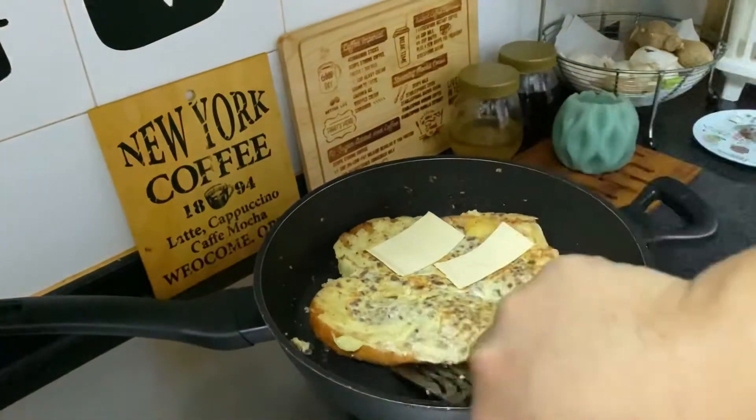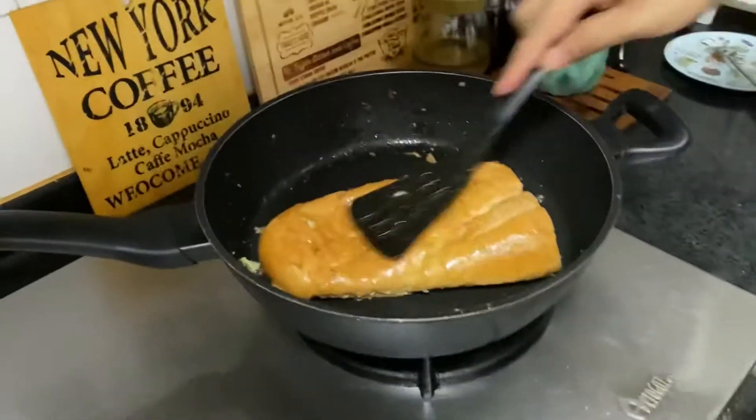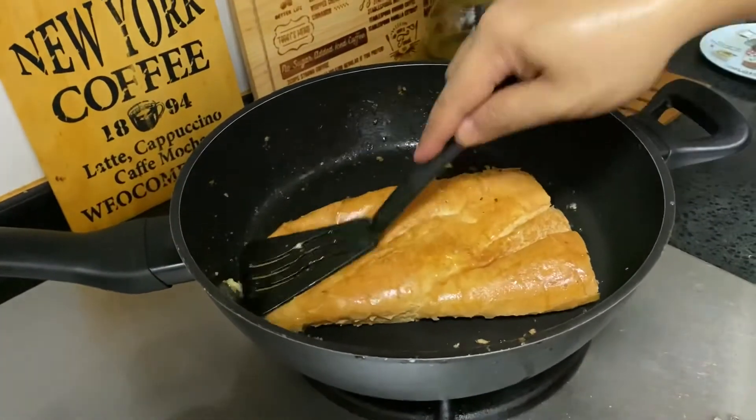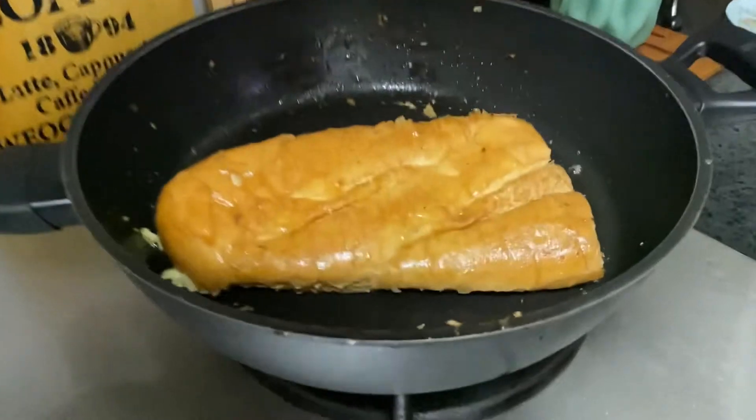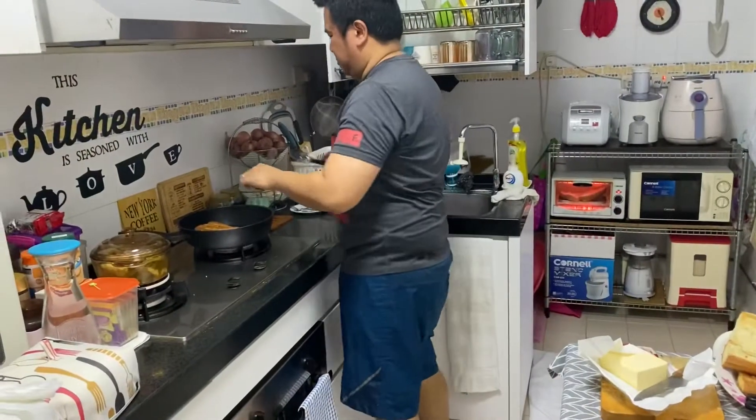And then add your sauce. Wait until it becomes crunchy. This is the omelette of beef.